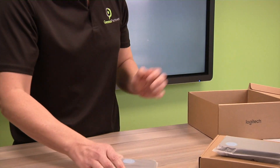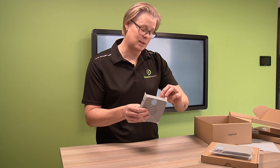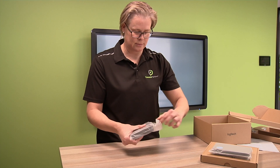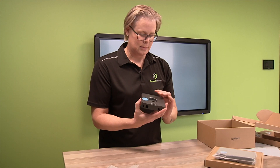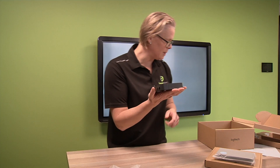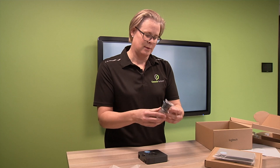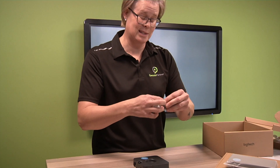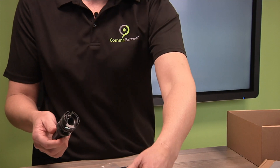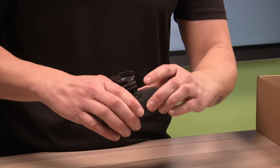If you take a look at the switch extender - like I said, this is going to be positioned underneath the table, nice and neat. Logitech has some really nice cable management tools at your disposal, just to make sure that the installation is nice and neat. This will essentially go through like that.